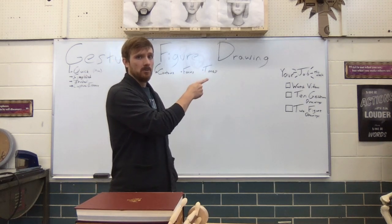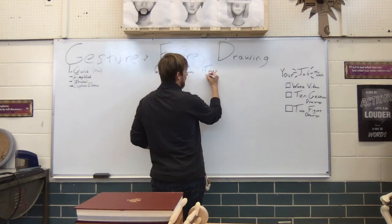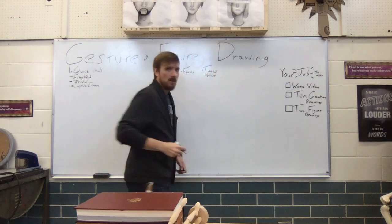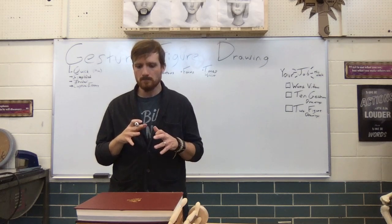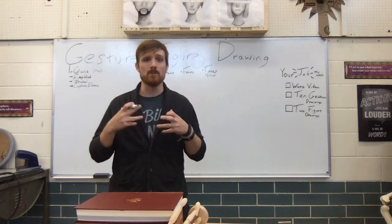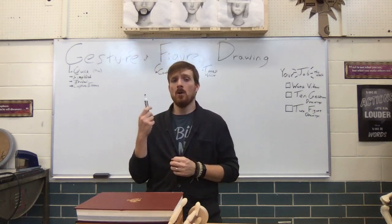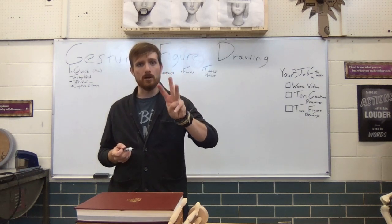The last element is tones. If you're coming straight from part one, tones are really our values — that's the light to dark, everything from white to black. So as we're drawing figures, we are looking at capturing our contours, our forms, and our tones.